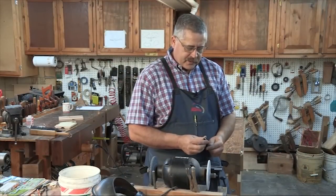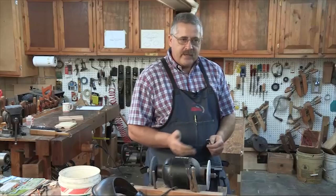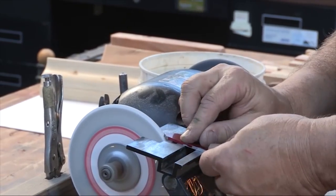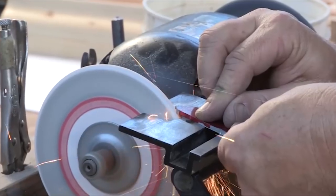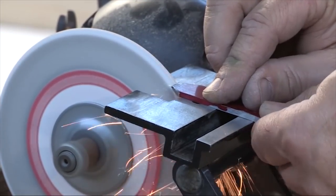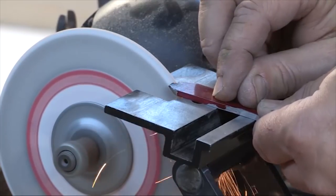We're going to grind to our line, and once we get things rough ground we're going to have to fit it back in the plane body — grind and fit, grind and fit. It's a little tedious process.